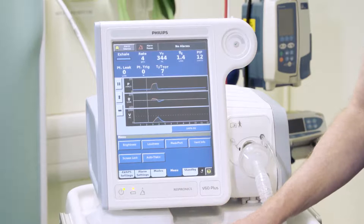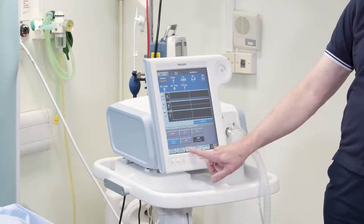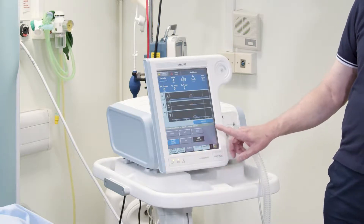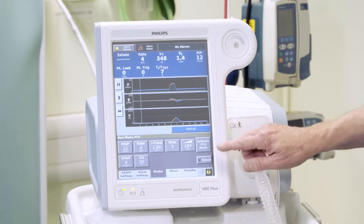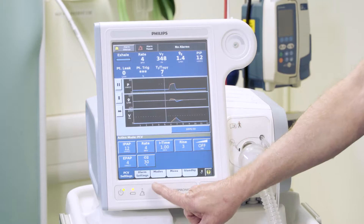In terms of mode settings invasively, if you open the modes it will give you the options of doing pressure controlled ventilation. If I acknowledge that, you can then adjust the settings.